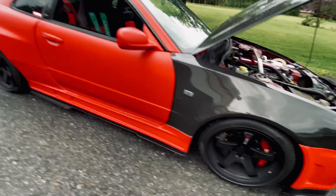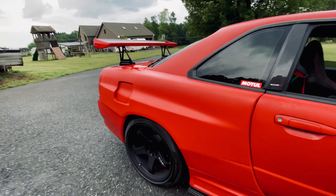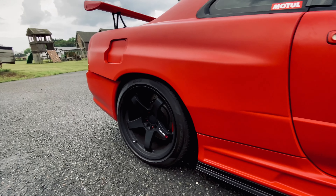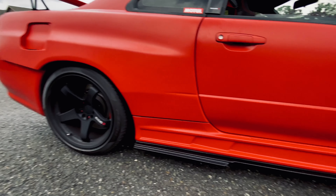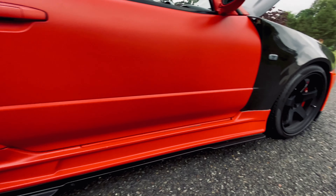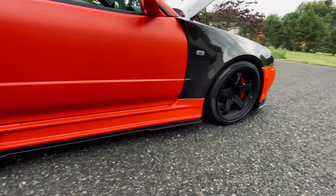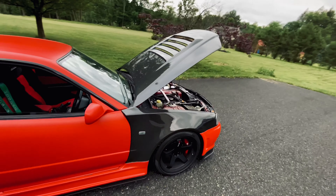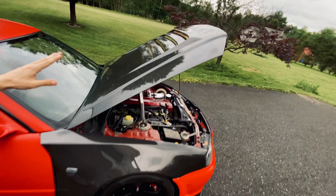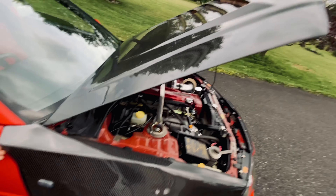Right now we have a widebody. This is one of the only widebody R34 GTRs in the United States currently. It's a KUHL widebody with side skirts. This car came with a really weird body kit from the previous owner that we kind of put back to factory. You can see the carbon fenders and the Z-tune style hood — the venting helps with breathing and keeps the engine cooler. There are some little vents right here for aero.